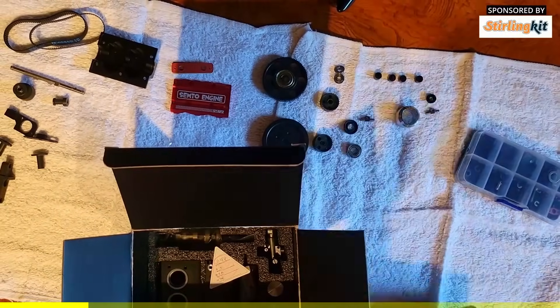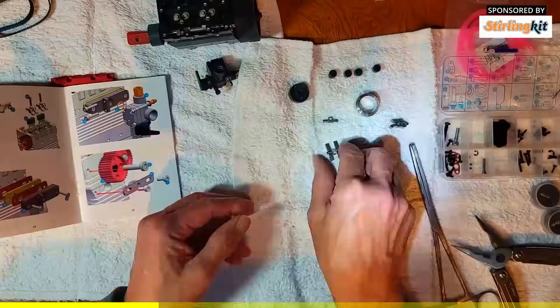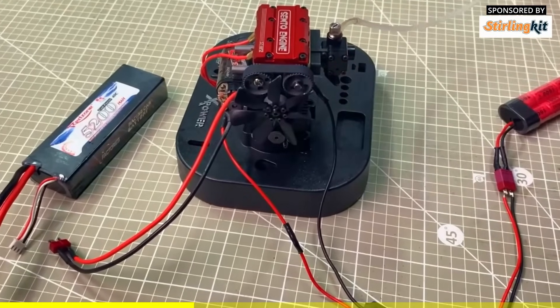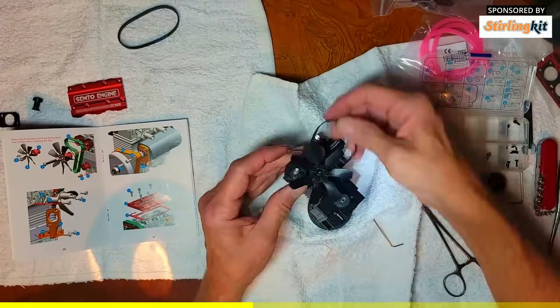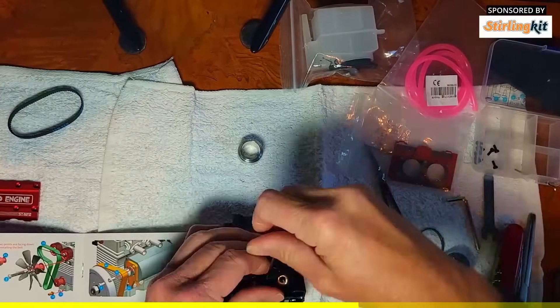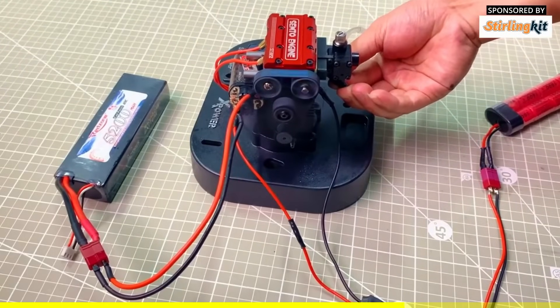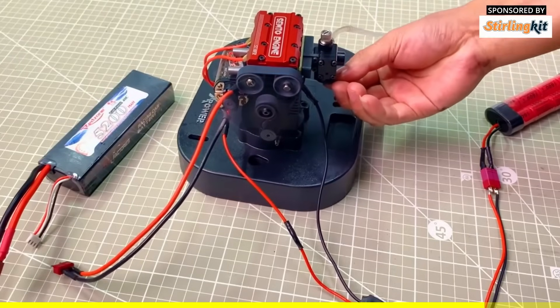Today's video is sponsored by Sterling Kit. What I have today is the Semto engine, the NF2. I like to explain this as really just adult Legos — they give you a kit with all the components to actually build an engine, and at the very end you have a functioning engine. Like Legos or puzzles, it's a great way to spend time, keep your mind active, doing something fun. Maybe you're not up to building a full car — you can build this little engine in just a few hours. It comes with very finely made pieces and assembly instructions. If you're interested in high-end model making, this is for you. I'll leave a link in the description below.